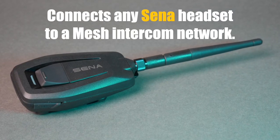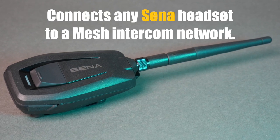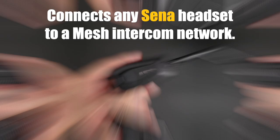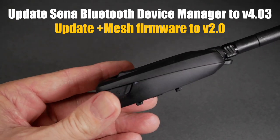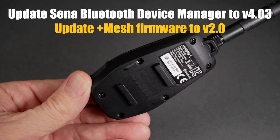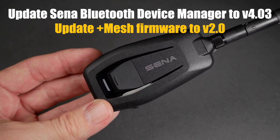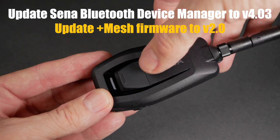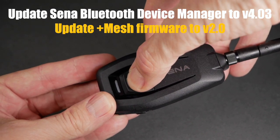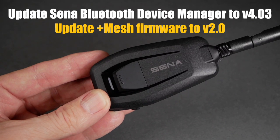Sena claims you can connect any Sena headset to a mesh intercom network using the Plus Mesh device. Before pairing any of our headsets to the Plus Mesh, we were required to update the firmware, which also required updating the Sena Bluetooth device manager to version 4.03. Once you do that, you can update the Plus Mesh firmware to version 2.0.